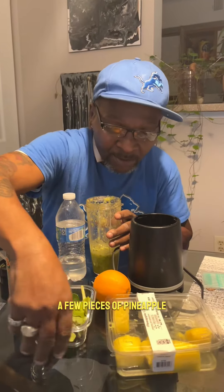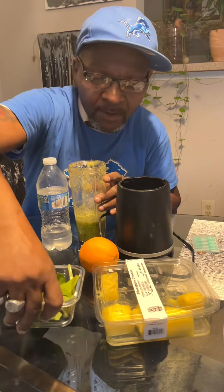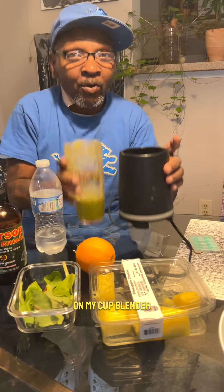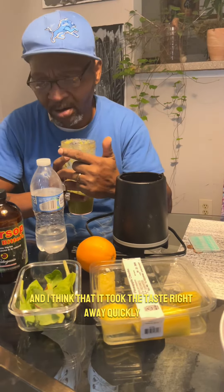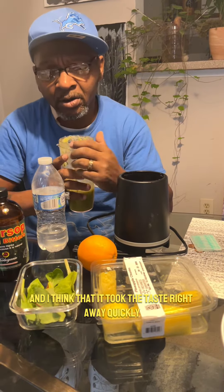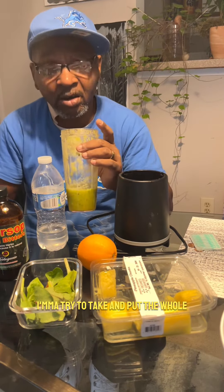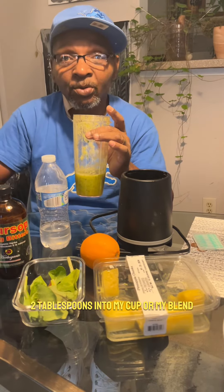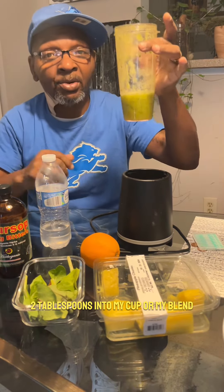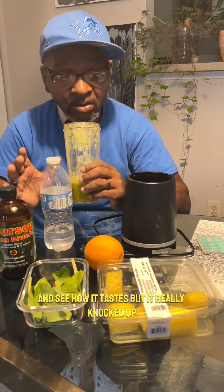I mixed up an orange, a few pieces of pineapple, and some super green leaves in my cup blender, and I think that took the taste right away quickly. So tomorrow, instead of Viking it, I'm gonna try to put the whole two tablespoons into my blend and see how it tastes.